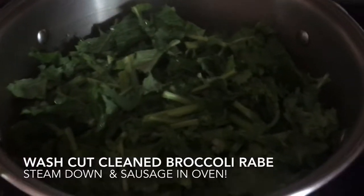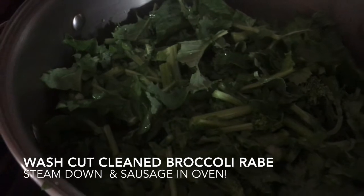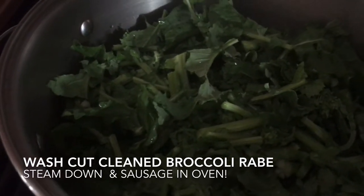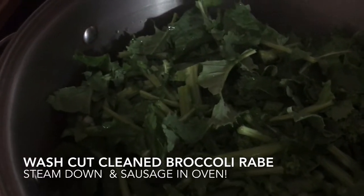This is another family favorite I make — broccoli rabe and sausage over pasta. I'm steaming the broccoli rabe: two bunches in this pan, washed, cleaned, and cut up, steaming with a little water.